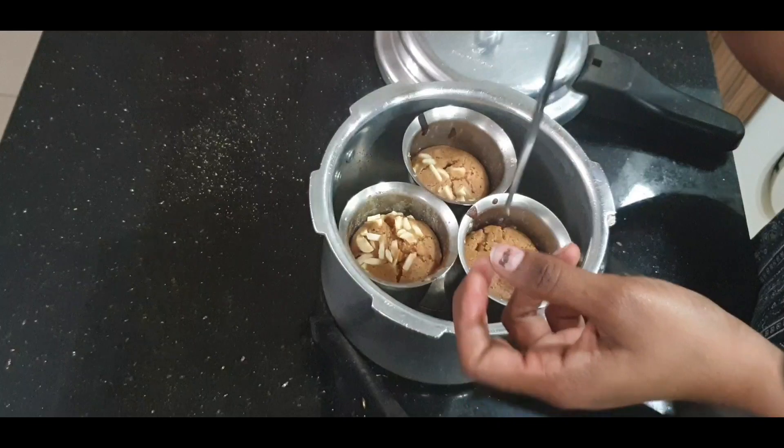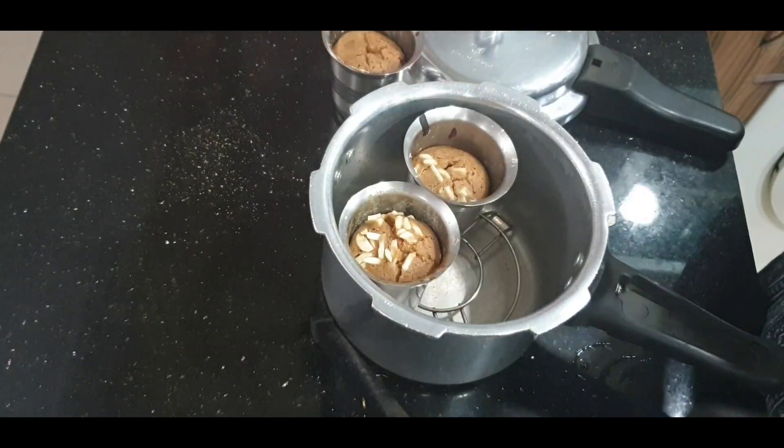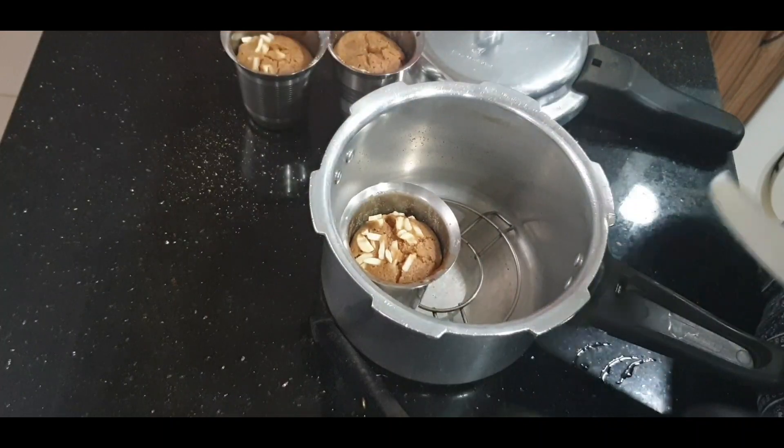How do you check the cake? I am going to check with a knife. It is not too soft — it is very soft. You can try it.